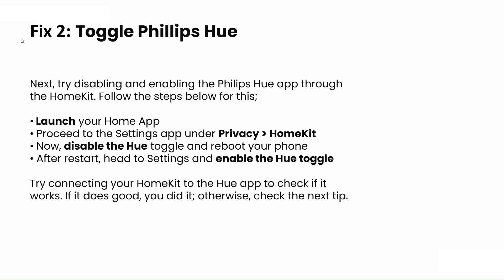The second step is to toggle Philips Hue. Try disabling and enabling the Philips Hue app through HomeKit. First, launch the Home app, then go to Settings, then Privacy, then HomeKit. Disable the Hue toggle and reboot your phone. After restarting, go back to Settings and enable the Hue toggle. Then try connecting HomeKit to the Hue app to check if it works.